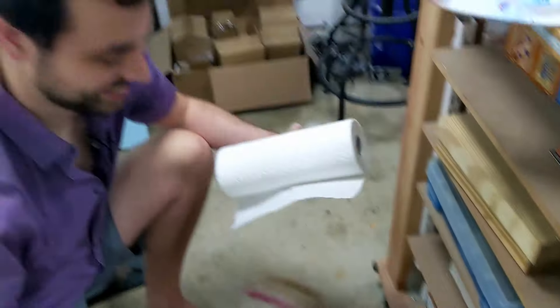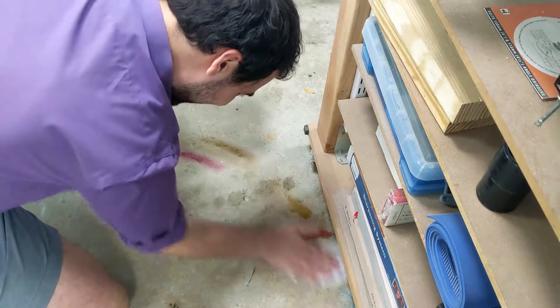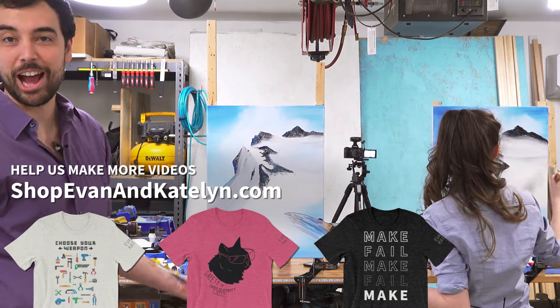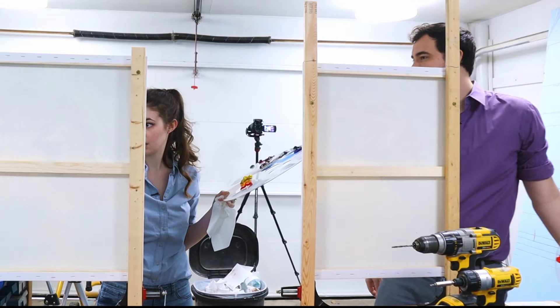That's going to stay on our floor. Alright, ready? Yeah, are you ready? I don't know. And we are about halfway through. Halfway through. Oh! We're about halfway through! Yeah!